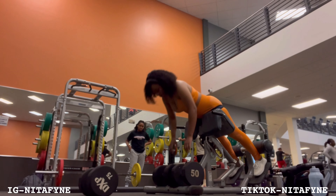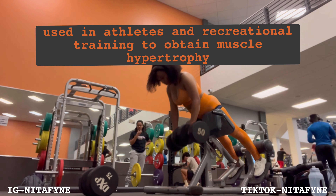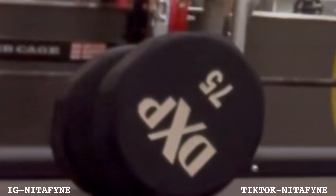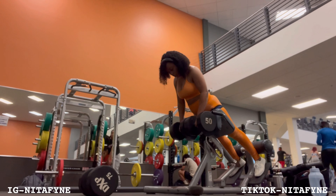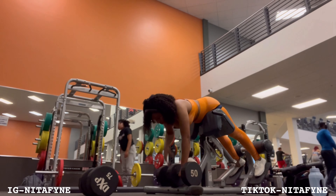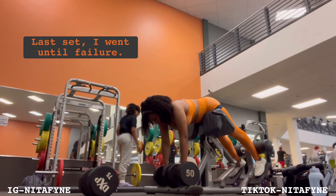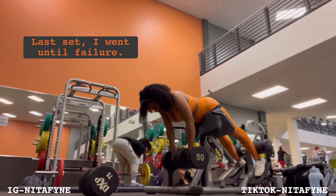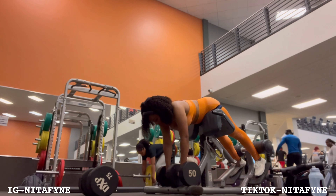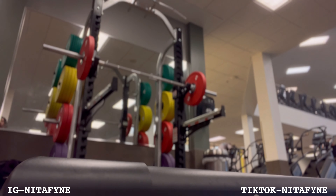I went and put my blood flow resistance bands on — it just gives you a little bit of a pump. You can also see that I lowered the weight from 75. You only want to use blood flow resistance bands when you're doing low weight. Also, remember to hold at the top when you're doing these workouts.